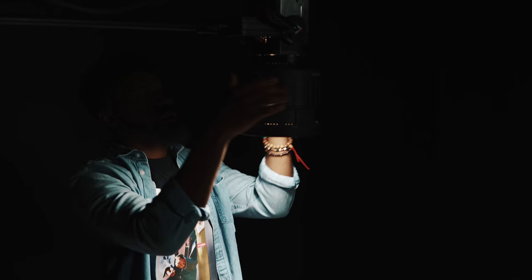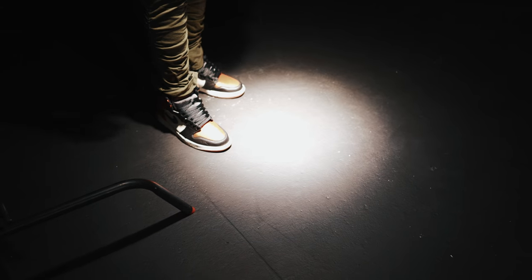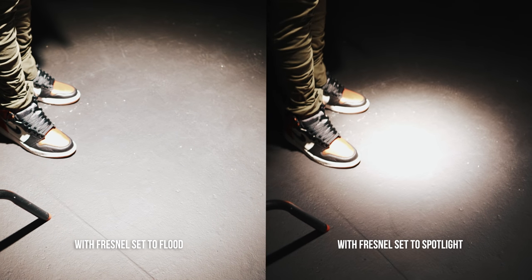A lot of light sources nowadays, like even the Aputure 120D, is a really wild light source. You guys ever heard the term flood? It basically just means a really wild light source. And using a Fresnel attachment on the light can make the light a little bit more narrow — it can make it more of a beam of light.